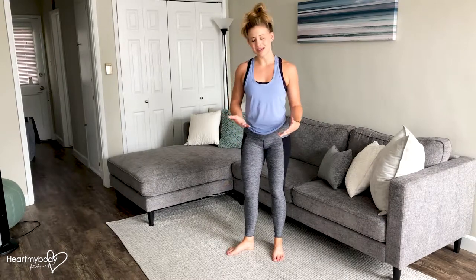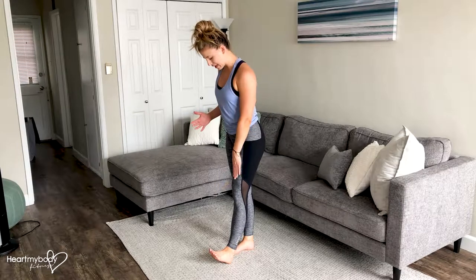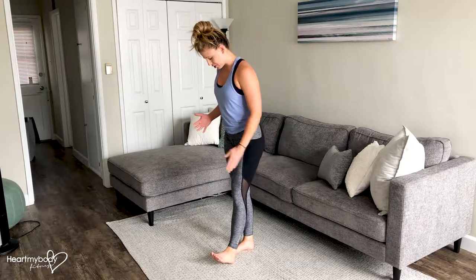First, the floor hamstring stretch. Step one foot out in front of you, straighten your leg and flex at your ankle. Your heel should align about the same distance as the big toe of your other foot.